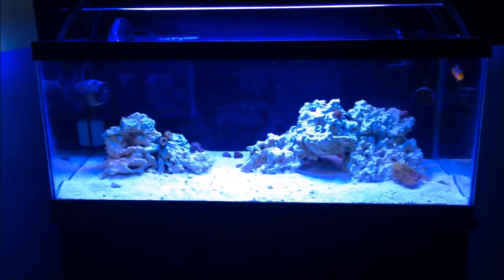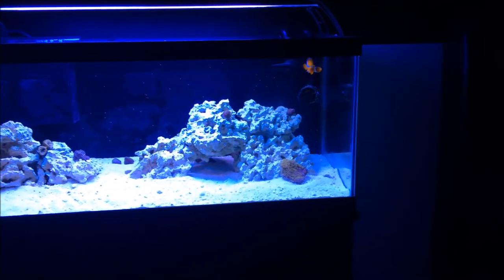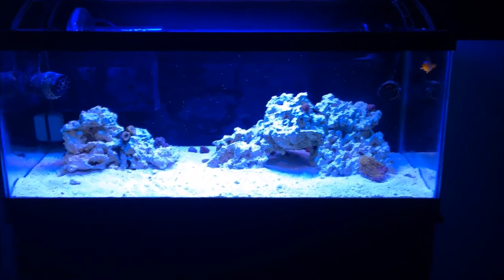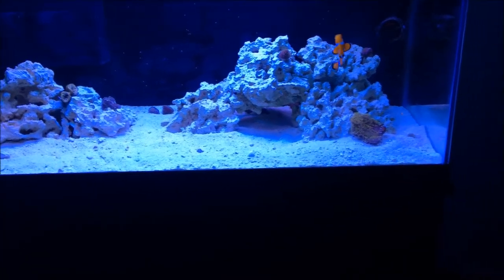For flow, we have two 425 gallon per hour Koralia nano powerheads that are putting out a good amount of flow, and they are keeping the sand bed circulated, which is just some Oceans Direct live sand.